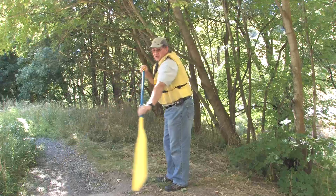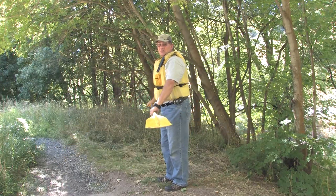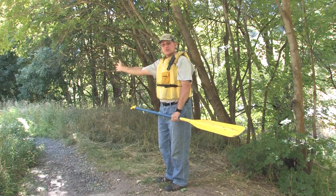From the side: catch, sweep wide, and recover. Same stroke, but that's going to exaggerate your turn.